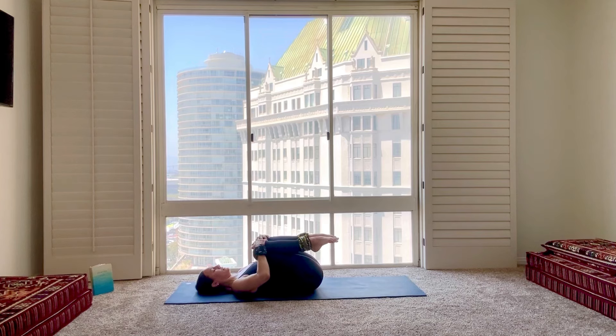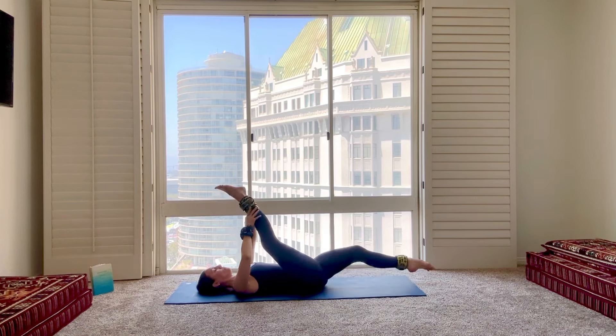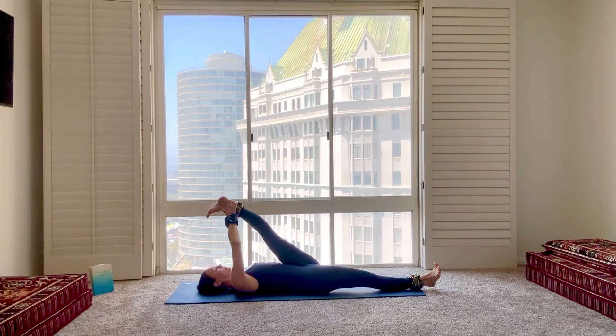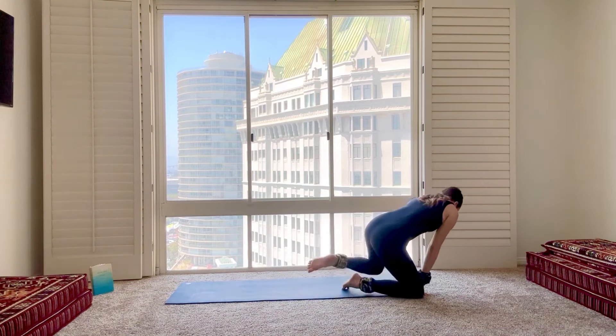Hug your knees into the chest. Let's take a nice hamstring stretch here, flexing through the foot, into a quick figure four shape. Nice deep breath, and we'll just switch sides. Into your figure four. We have one little series to finish here — crossing the ankles, come on up and over, everybody we're taking it into our push-up position.